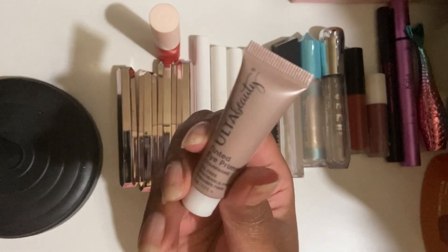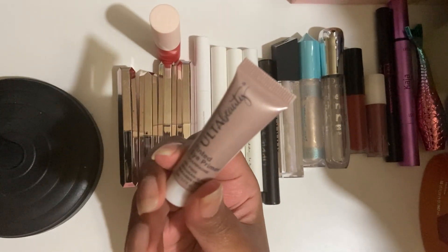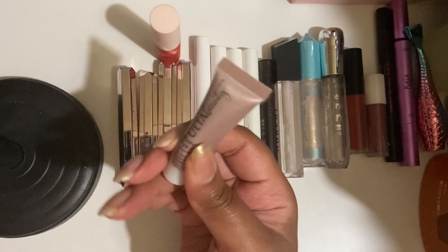This dried up on me too. This is the tinted eye primer in Champagne — not only was it shiny and greasy on my eyes but it's hard at the bottom now.